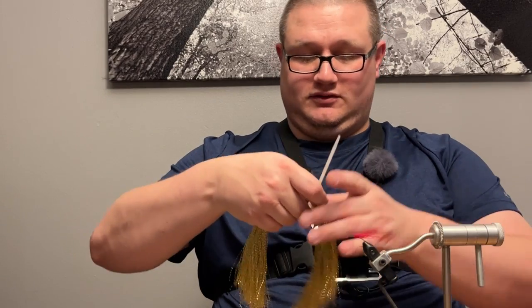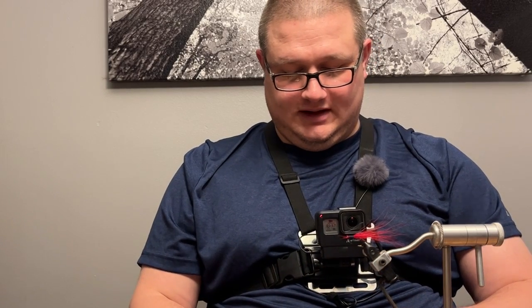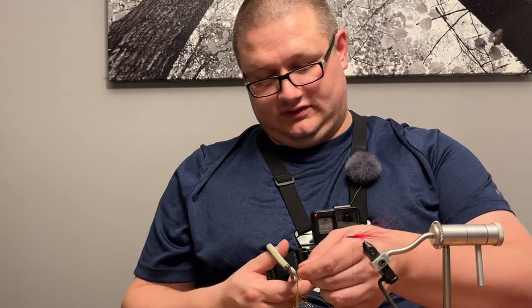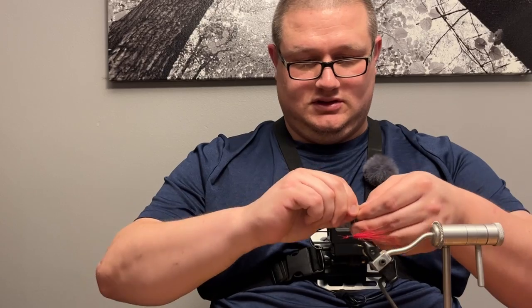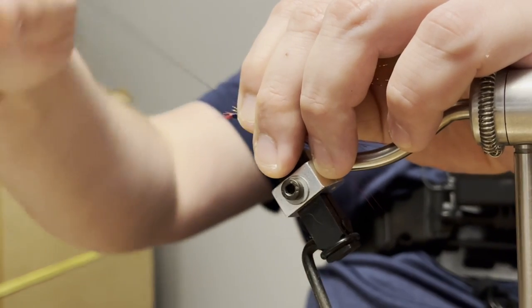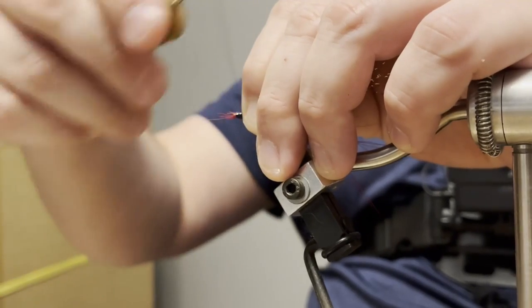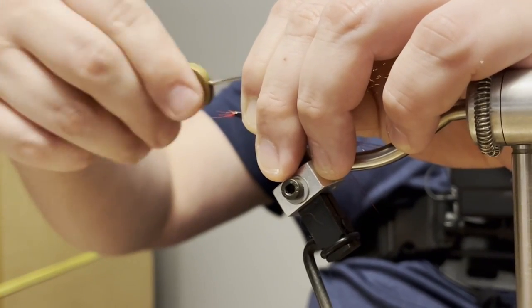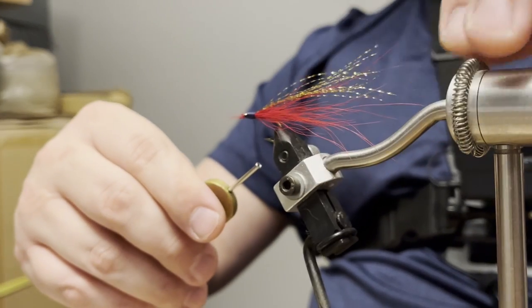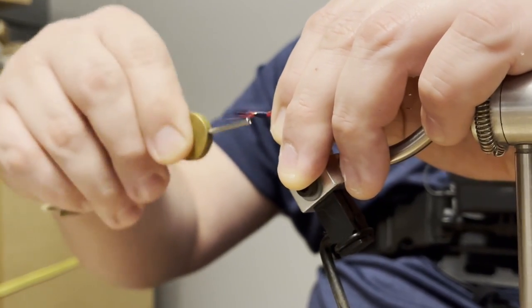Then I'm going to go with some gold tinsel. By the way, this is one of my favorite color flies - purple and red with some gold. Just using a little bit of tinsel. I kind of like to build my streamer flies where the belly is the shortest length of fur and the back hair is the longest. That kind of gives it that streamlined minnow look. But again, you don't have to use too much thread.